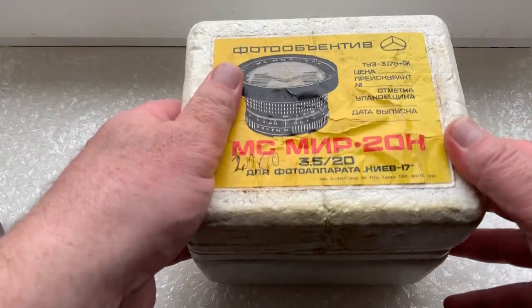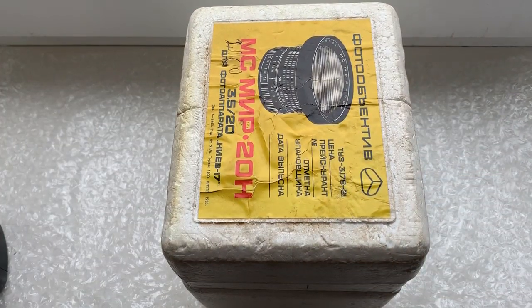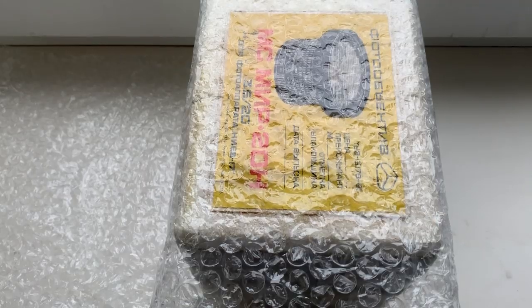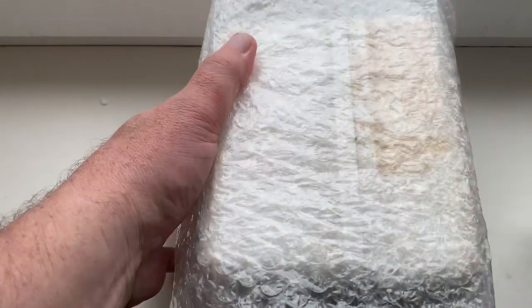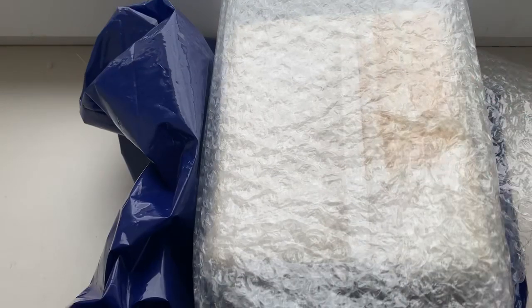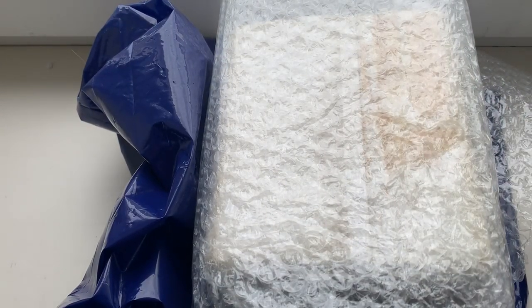The original box. Nice packaging. New lens. And sending to you tomorrow morning. Thank you for your attention.